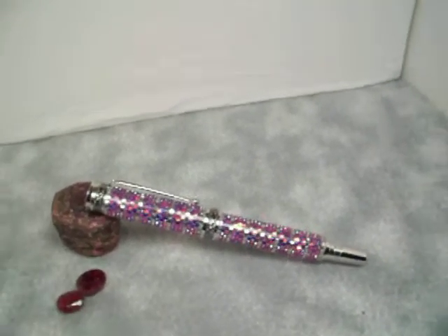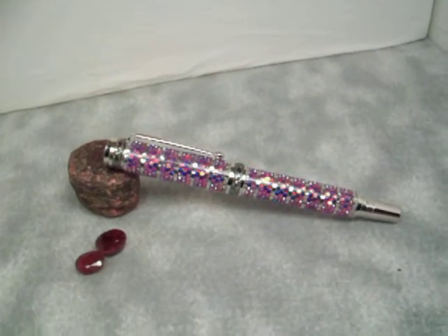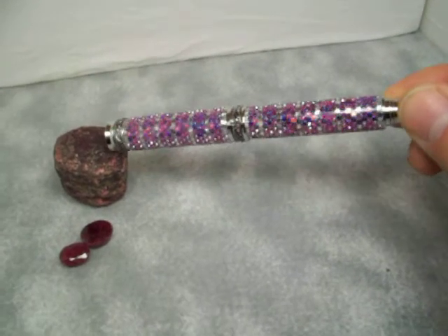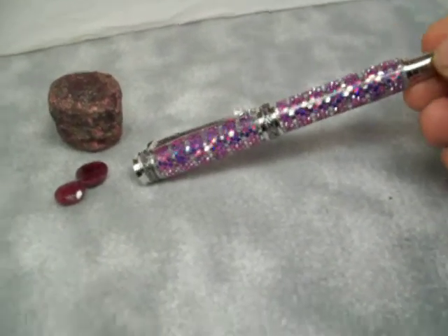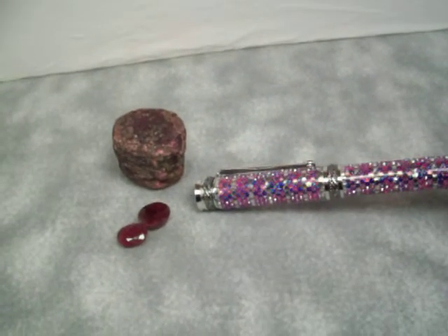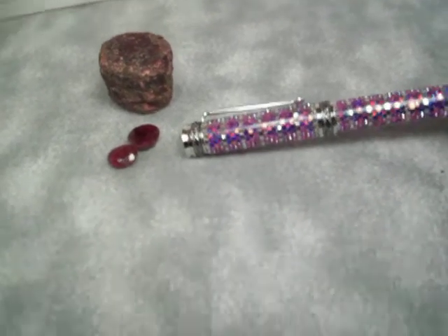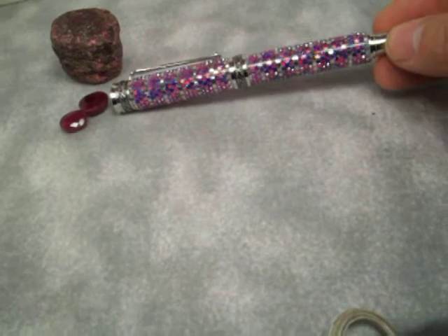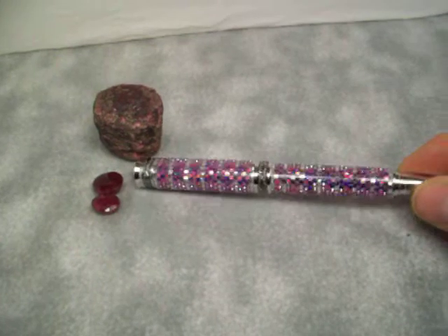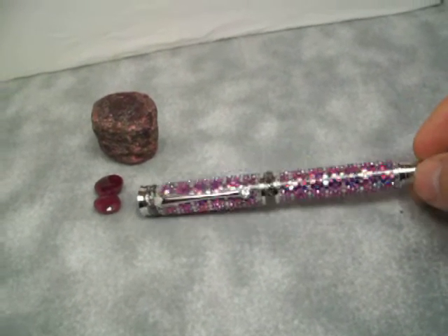Hi, thanks for taking a look at my Swarovski crystal pen. It's a ruby and silver banded pen in a majestic titanium and rhodium. It's pictured with a 535 carat ruby and a couple of smaller rubies, approximately 10 to 12 and 20 carat rubies, and this pen took approximately 25 to 30 hours.